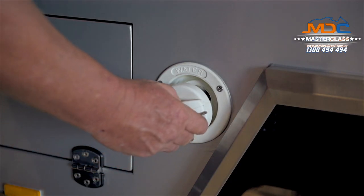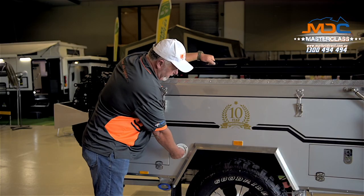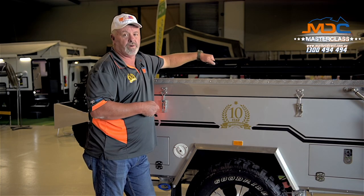To put it back in, place it — you'll feel the cap fall into the slots. Turn it around to the right, then turn the key to the right as well and it's locked and secure, so you don't have to worry about anyone tampering with your water.